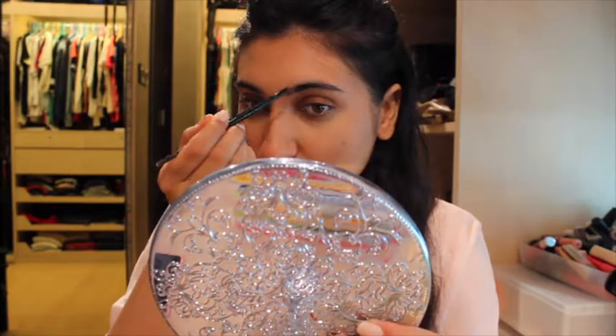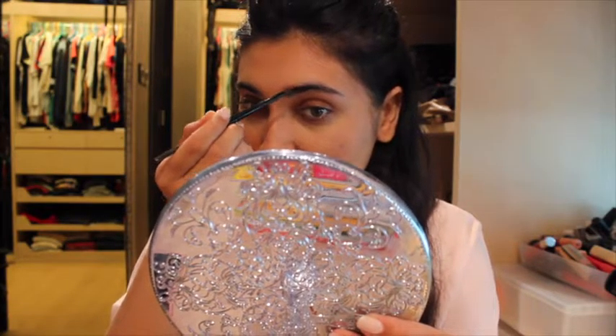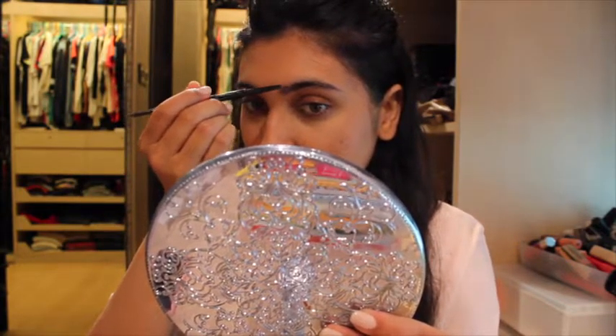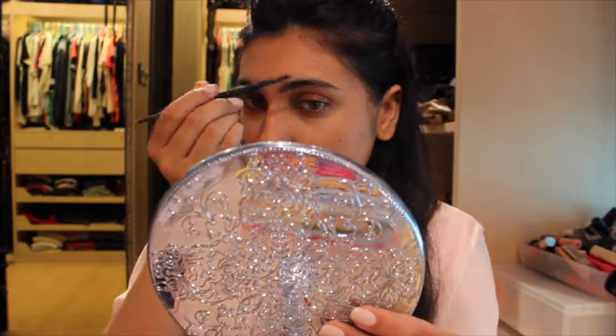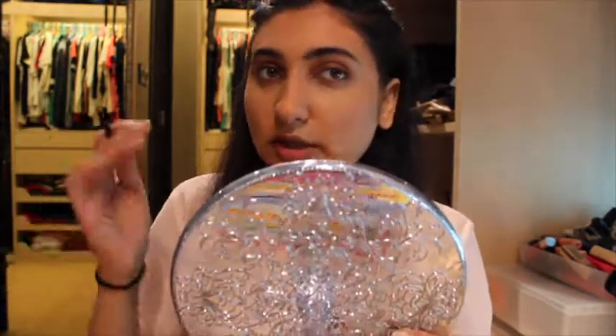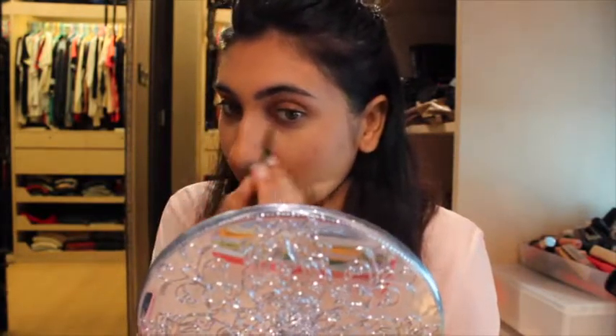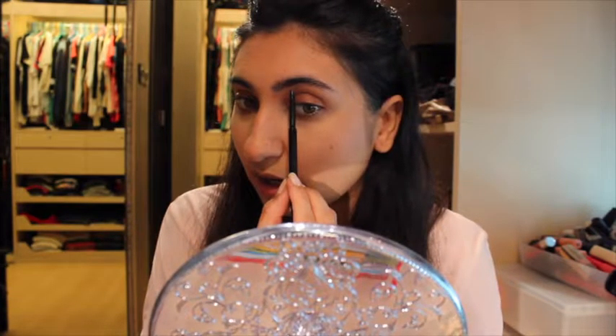When I used to do my brows before, I'd just go horizontally the whole way through, but the lady at Sephora showed me how she did it and she had really nice brows. I'm barely even touching it on my skin because I want it to look quite natural, so I'm just going to brush it out.